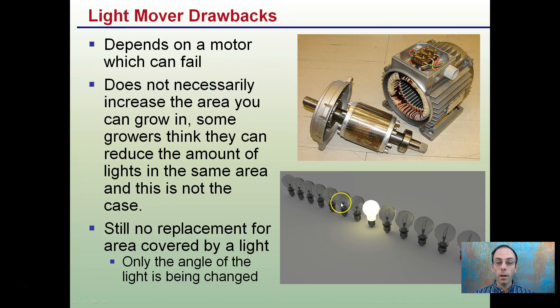People think if you take one light and move it across an area where you'd normally put multiple lights, you don't have to use those others. Sadly, that's not the case because there's no replacement for the area coverage of a single light. Your average thousand-watt high pressure sodium covers about a five by five area — whether you move it or not, it's only covering that five by five area. Only the angle of the light is changed, not the intensity over a grow space.